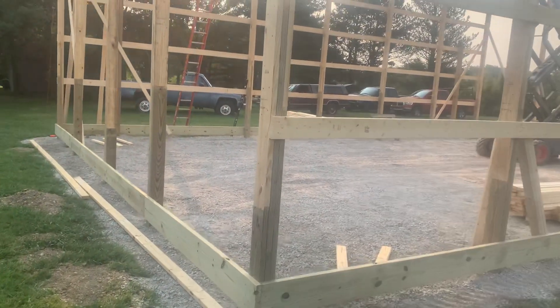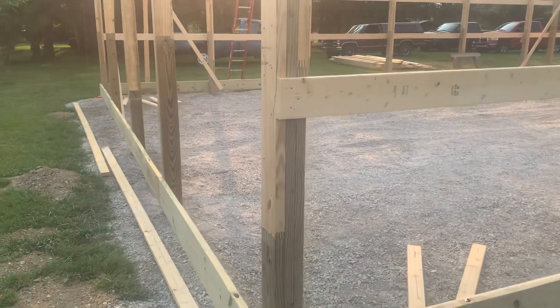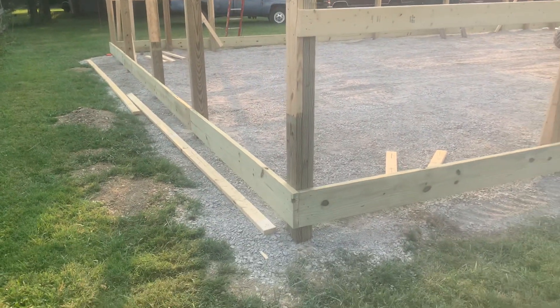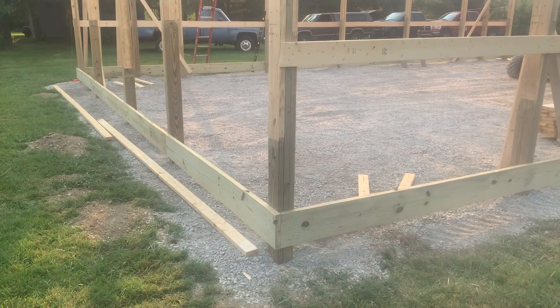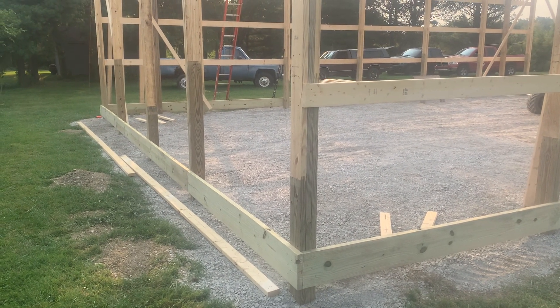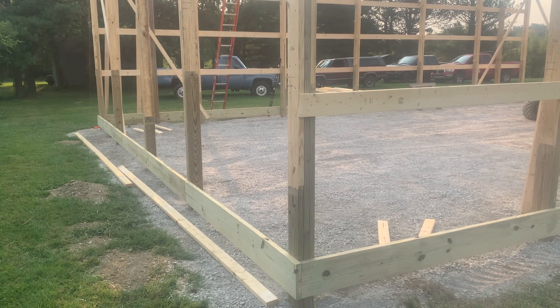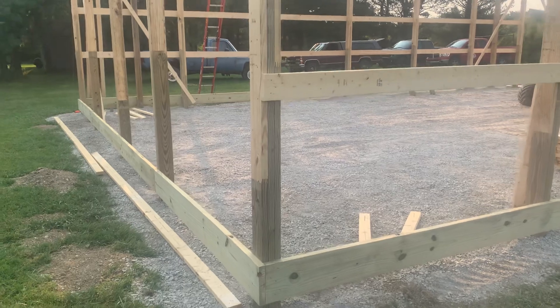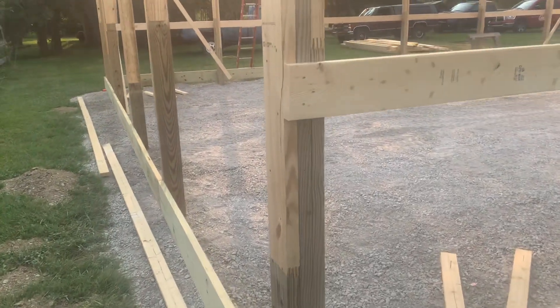Hey Josh, we're out here in the county in the early stages of a 32 by 48 building. These guys are setting the trusses here today. In this video I want to share with you what we do as far as our fasteners, give you an idea of our lumber quality, and also what we do as far as staggering.